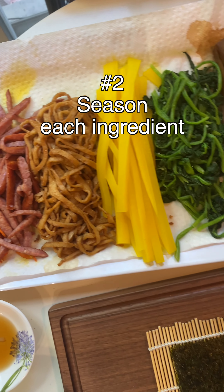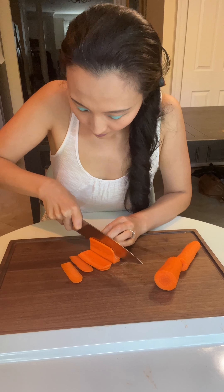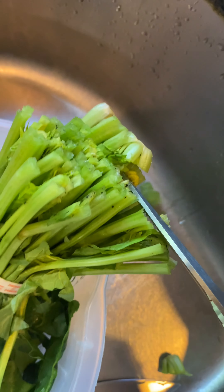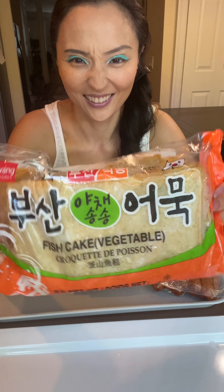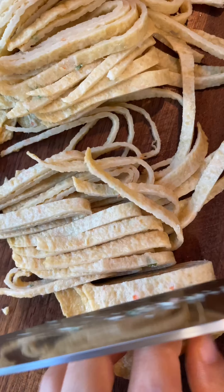Tip number two: season each ingredient. You can basically add anything you want in your kimbap — there are hundreds of types of kimbap in Korea. Consider mixing up various textures and colors. But make sure each ingredient is seasoned with salt or soy sauce unless they're already salty. Also, they shouldn't be too wet or dripping with sauce.